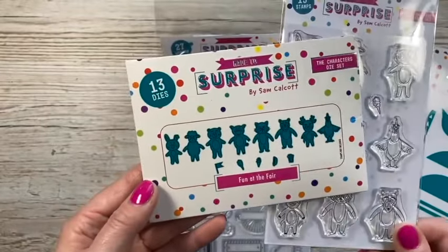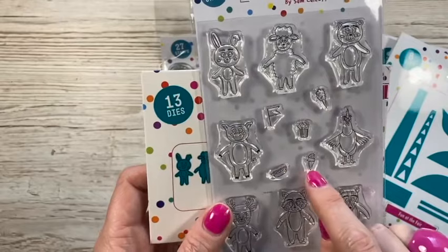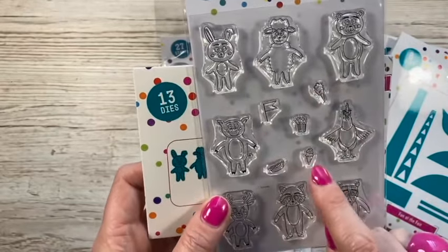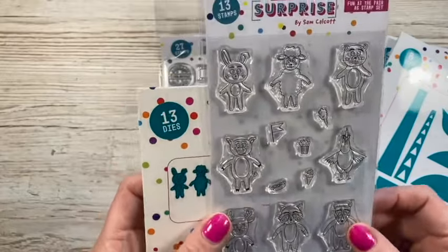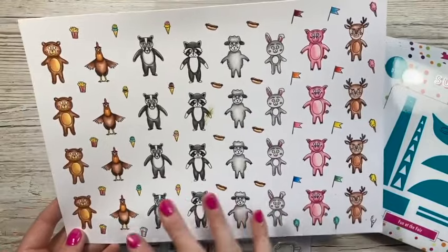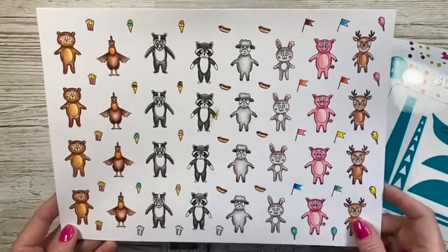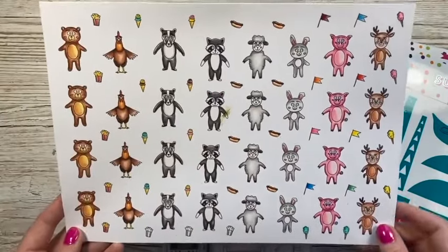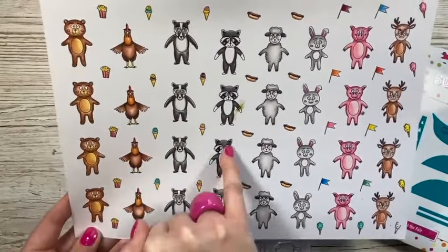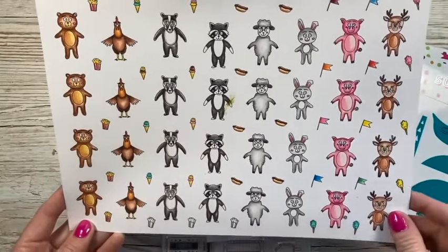You've got the dies to cut them out and they'll even cut these small little elements - you've got candy floss, popcorn, a little flag, a hot dog and some ice cream. Really nice to colour. What I tend to do is stamp everything out, colour them all, then cut them - it's a bit quicker and easier. I photocopy them as well. They're really nice; I love the cockerel, he looks great when he's coloured in, along with the raccoon.